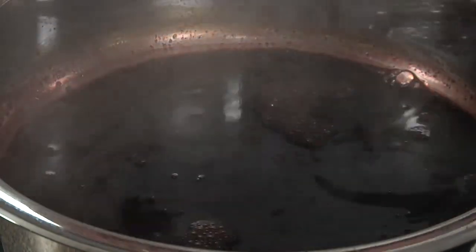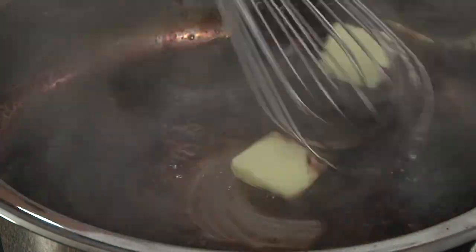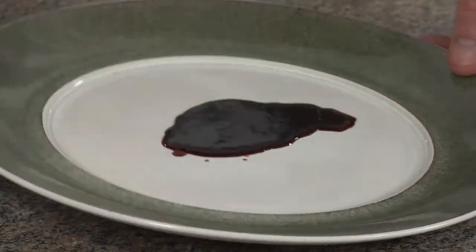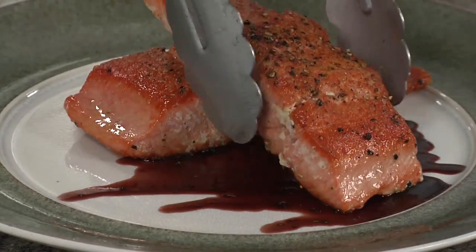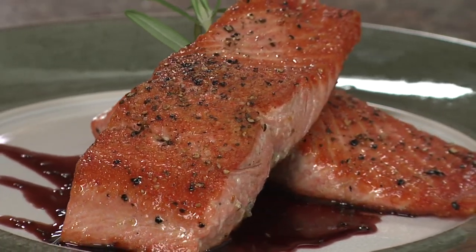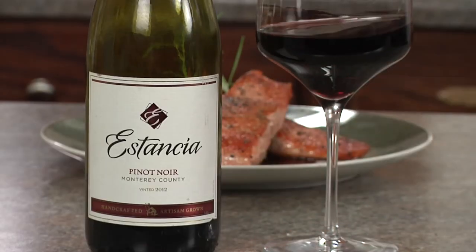Now that our wine is reduced, we'll add our fresh rosemary and butter and whisk to incorporate. Wow, it really smells good. Let's serve it up. Enjoy with Estanzia Pinot Noir wine.